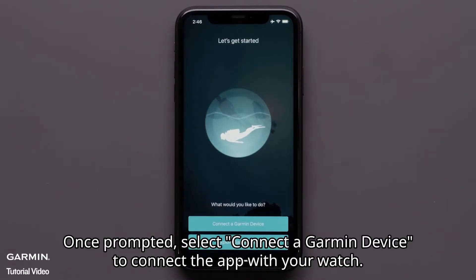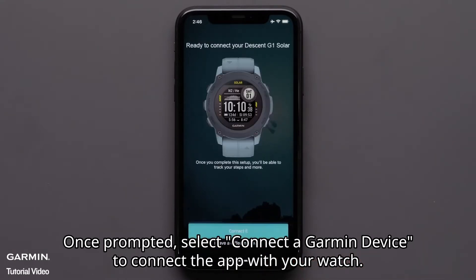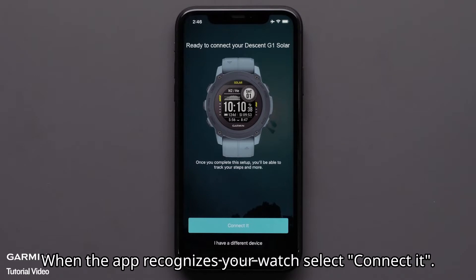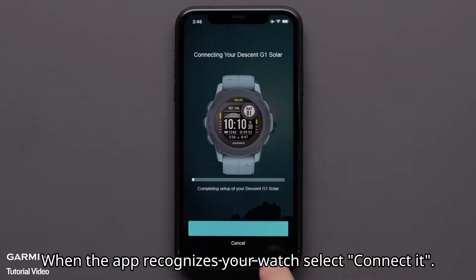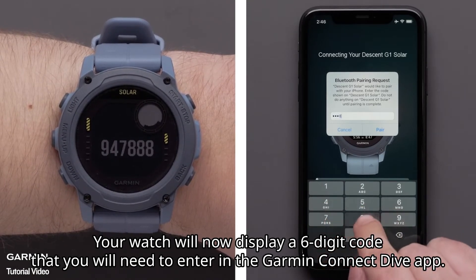Once prompted, select connect a Garmin device to connect the app with your watch. When the app recognizes your watch, select connect it. Your watch will now display a six-digit code that you will need to enter in the Garmin Dive app.